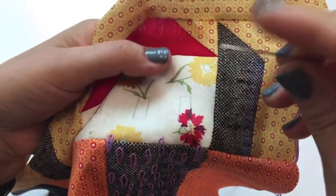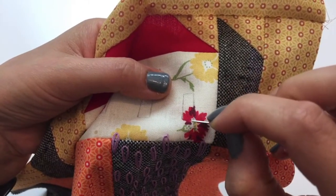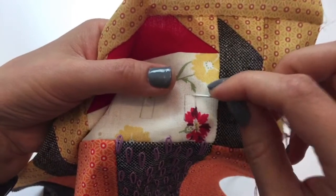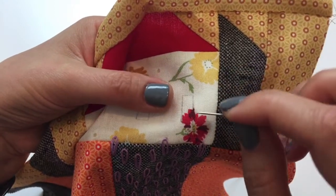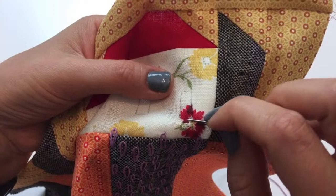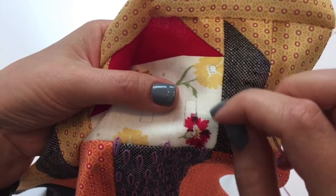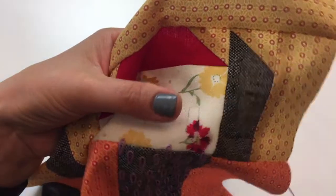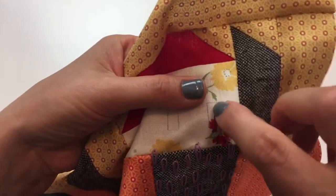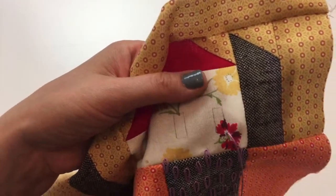With satin stitch, you want to start on one side of the shape and go up to the other side. I'm going to do vertical stitches — you can do horizontal, but I think the verticals look really pretty. Start on one side, make a stitch up to the other side, then come all the way back down to do the next stitch. Always start on one side and always end on the other side. If you zigzag, your thread won't lay as flat, and if one thread breaks, the whole thing can fall apart.